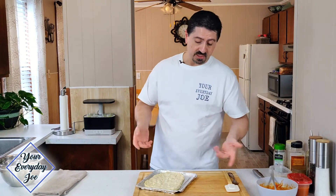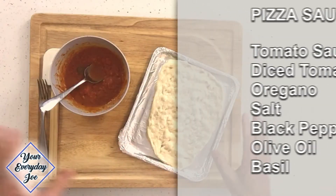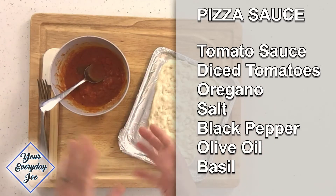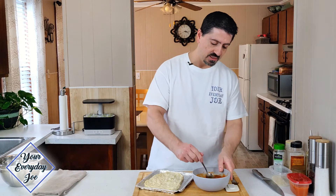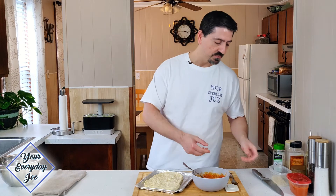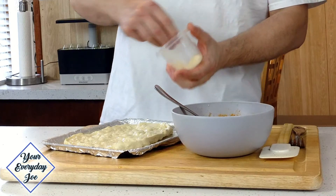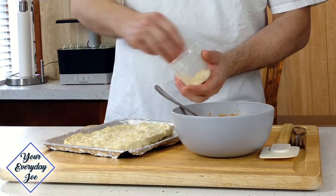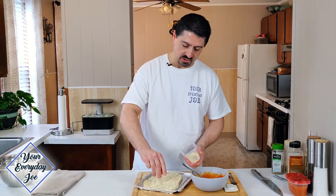For the topping, the sauce, it's basically a marinara sauce. I use some tomato sauce and some diced tomatoes with some oregano, salt, black pepper, and olive oil — that's all it is. I like it a little bit chunky, and for this type of pizza you kind of want it a little more chunky. I'm also going to add some grated Parmesan cheese or any blends you have, just to the dough here, to add a little extra flavor.